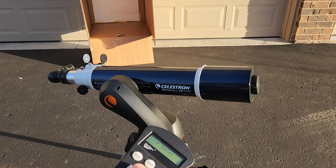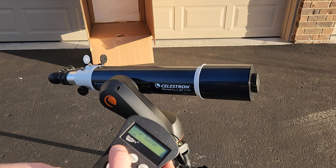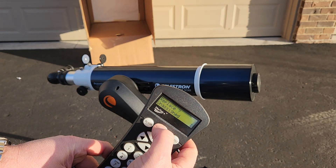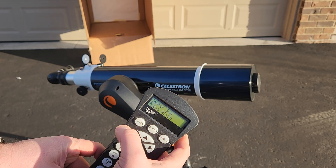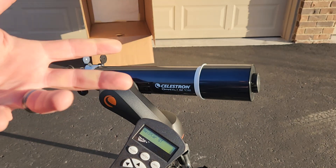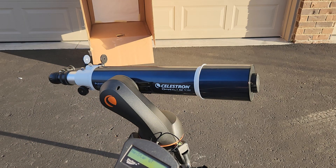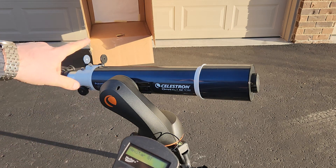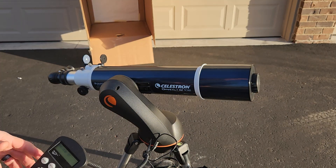You can see us getting our alignment dialed right in — that looks pretty good. I'm going to hit Align, and it will say replace unassigned — hit Yes, center the Sun, press Align. What this does is replace the location of the Sun, so we've improved our alignment. It really is that easy. Again, all you have to do is get a rough alignment on Polaris, do a one-star align on Polaris — you can get that pretty rough — then enhance your alignment using your solar finder scope.